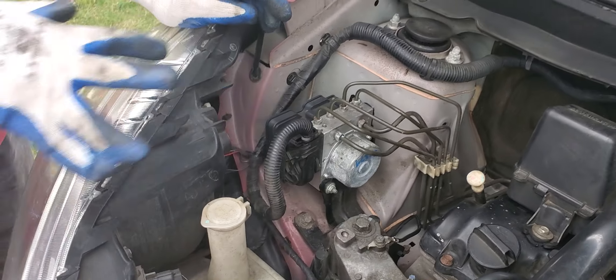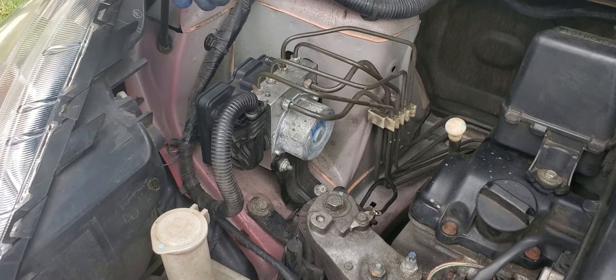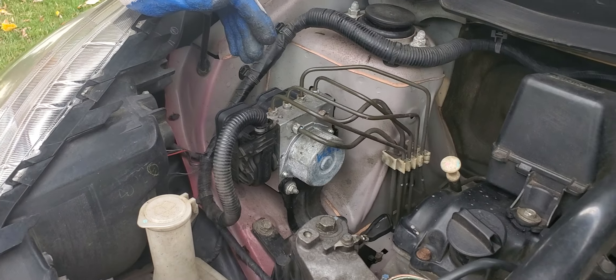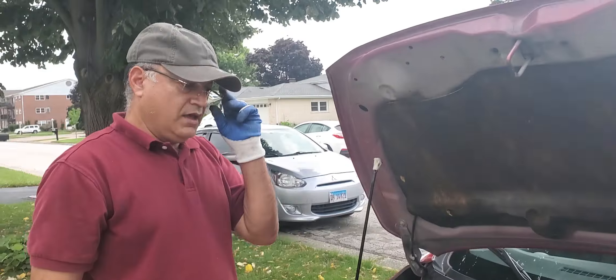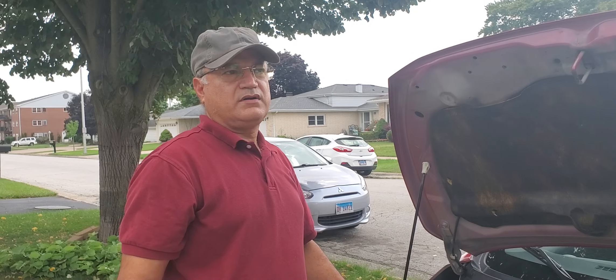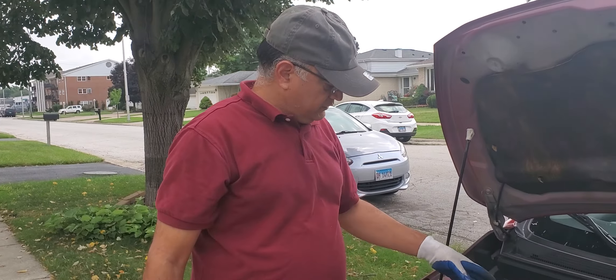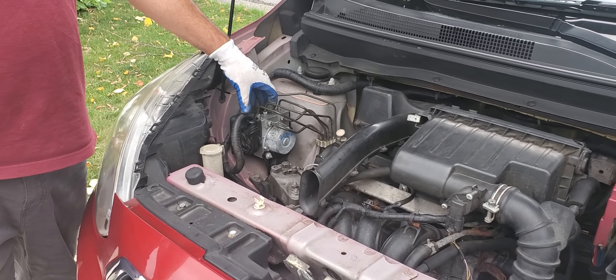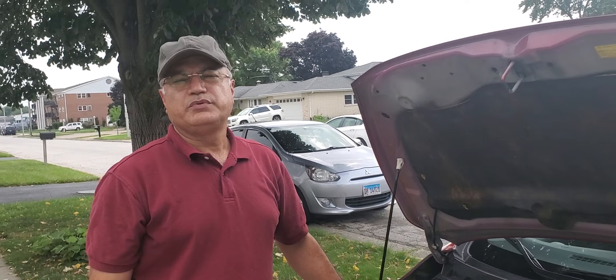We try to open all these things one by one. This one opens — luckily without any trouble. We open this one too because these fittings are very hard sometimes; they get seized and don't come out properly. We have to match the number — yeah, this one. We loosen these two main things.